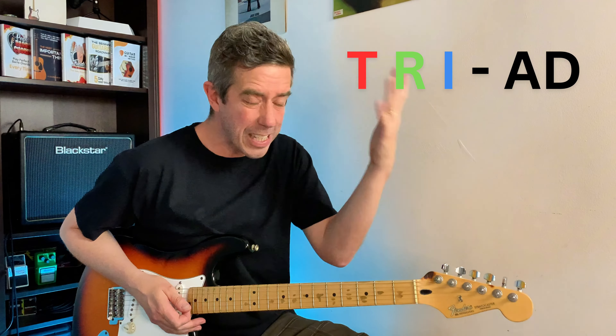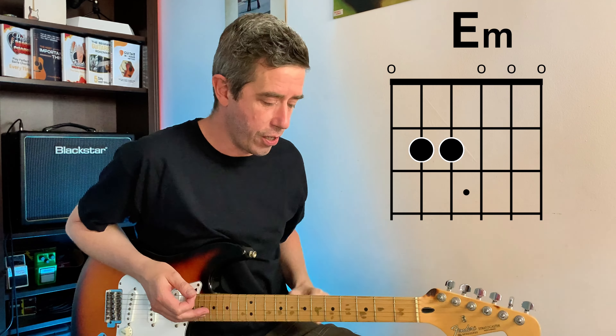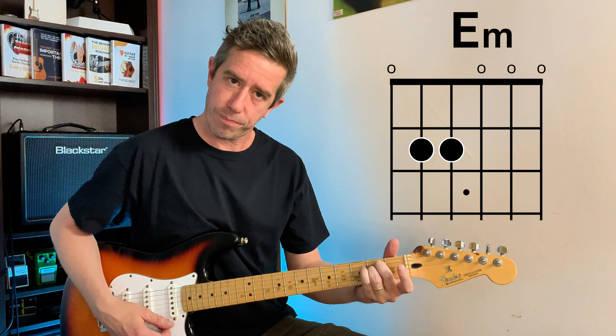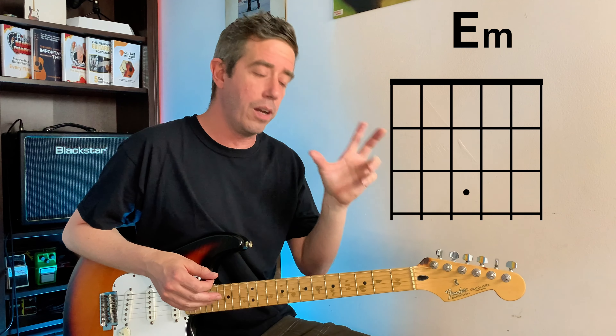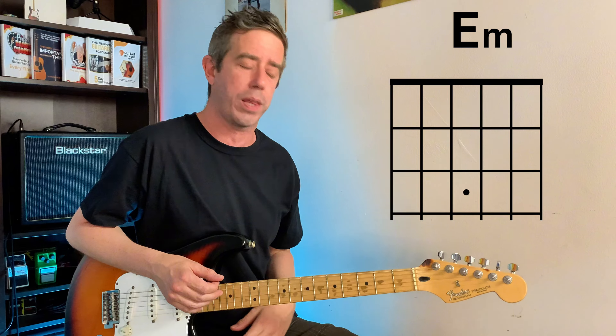So where does this come from and why is this? A basic major or minor chord is made up of three notes — a triad. That's what a triad really is. So if you look at your E minor traditional open chord, you're going to play it like this. And we're playing through six strings, but there's only really three notes. I'm going to be coloring them so you can see them clearly. I think it's easier with colors.